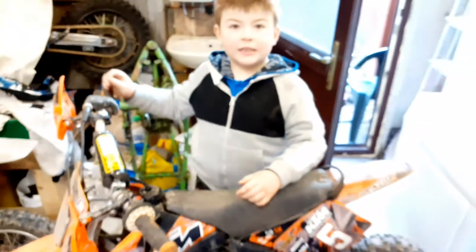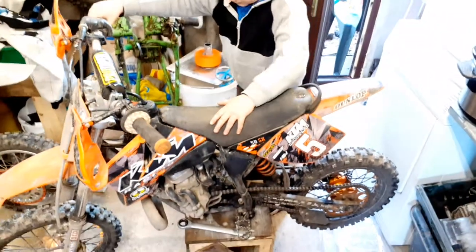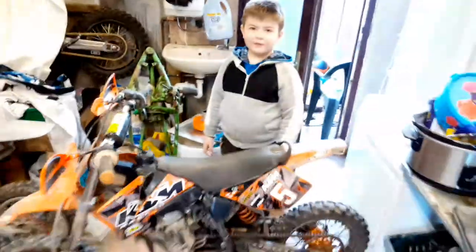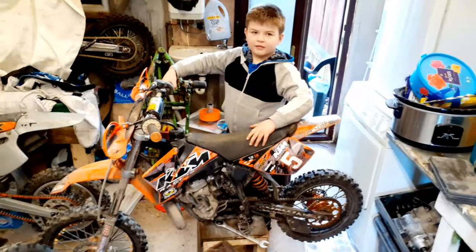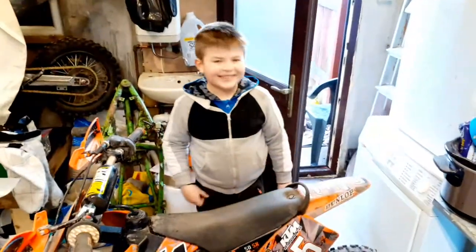So we'll give it a try - shall we try starting it? We'll try starting it, see what she does. Thumbs up - that did the job, didn't it? I'm so happy!